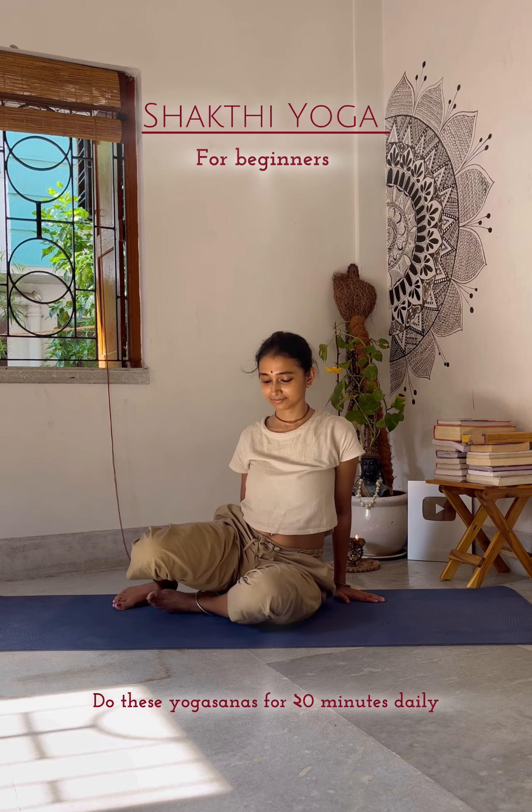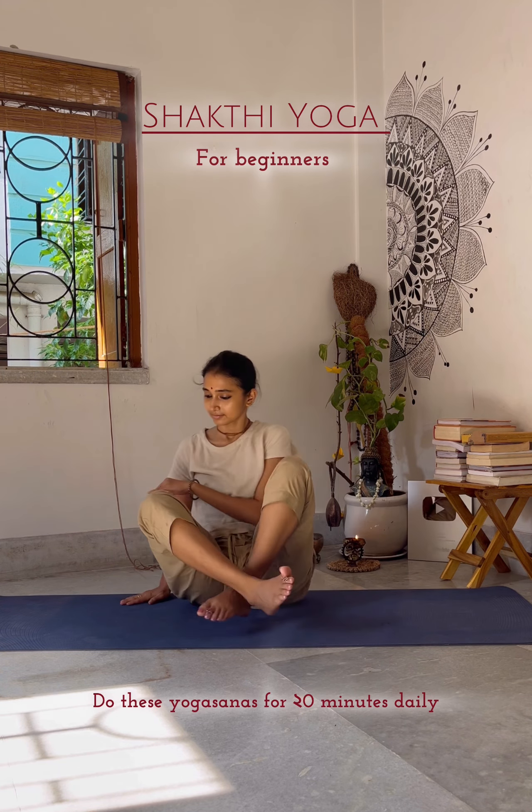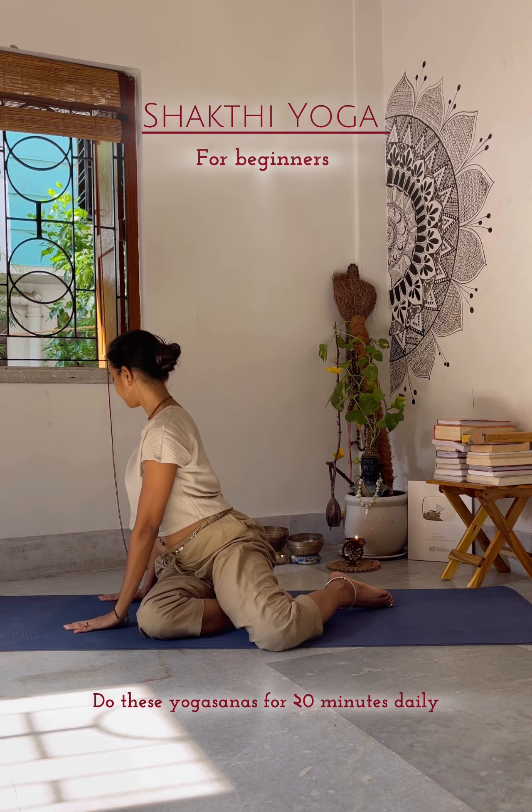First place both hands on the left side and both legs on the right side, then do the same on the right side. Now relax and sit in Siddhasana — inhale hands up, exhale forward bending, and try to stay for 20 counting.